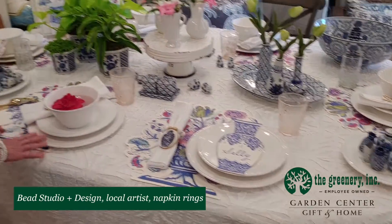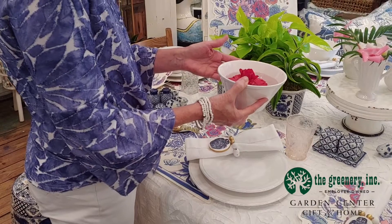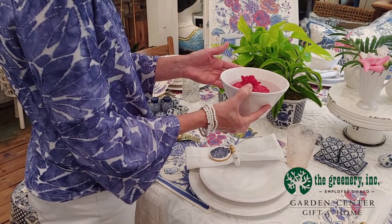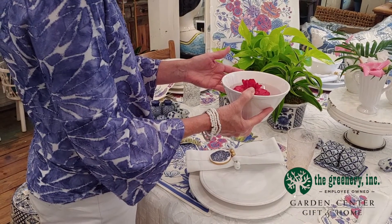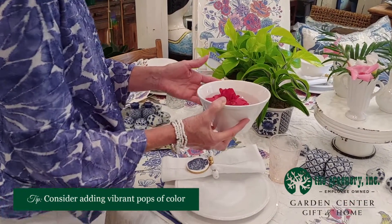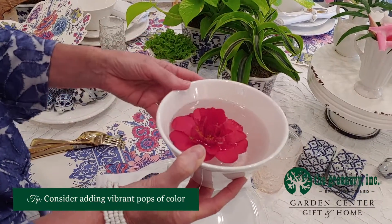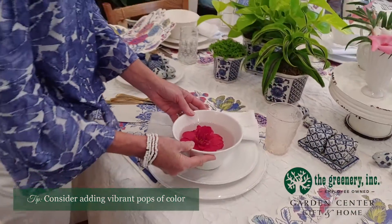Moving down to the next place setting, we've taken the bowl that goes with the rest of the tableware and I filled the bowl up with water and put a clipping of one of the camellias from out in the garden center to add a pop of color for the place setting. That's also a nice touch.